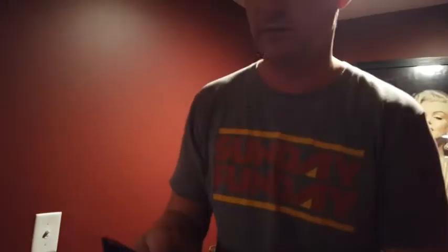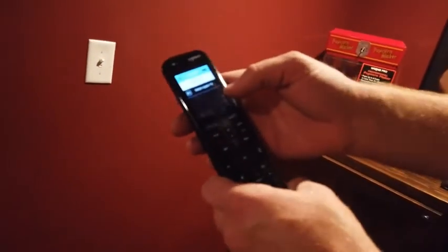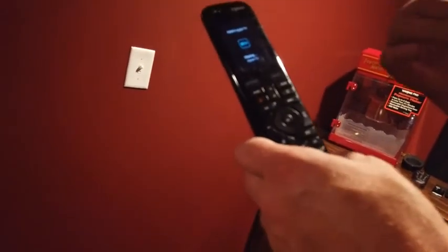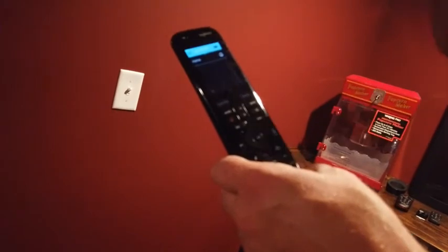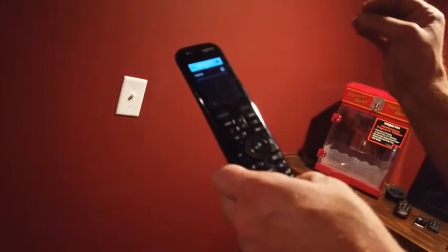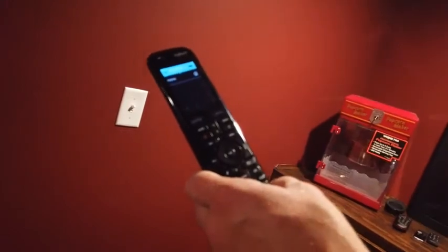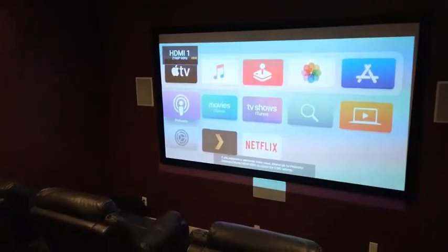If you want to watch movies from the internal movie server, go back to Activities and select 'Watch Apple TV.' Apple TV is how we stream Plex, which is the internal server that has movies and TV shows. Hitting that button turns the Apple TV on and it appears on the screen.